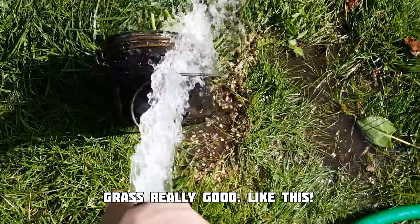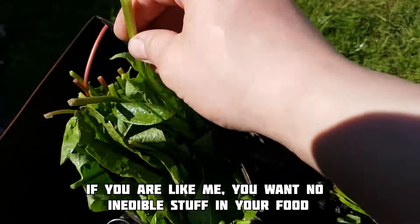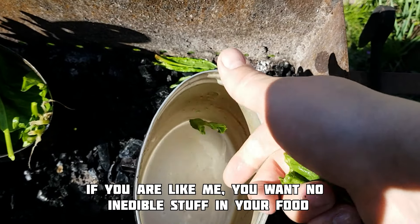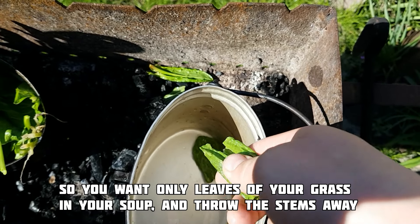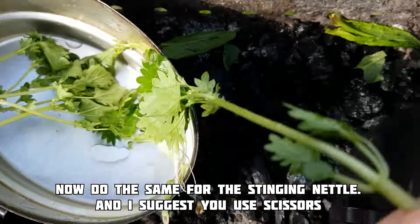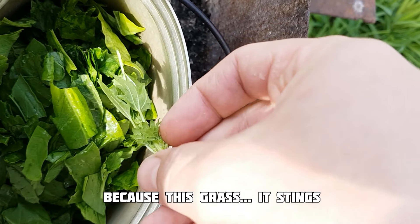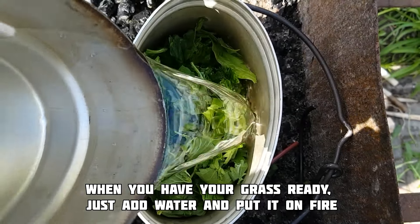Wash your grass like this. If you are like me, you want no inedible stuff in your food, so you want only the leaves of your grass in your soup — throw the stems away. Now do the same for the stinging grass, and I suggest you use scissors because this grass stings.